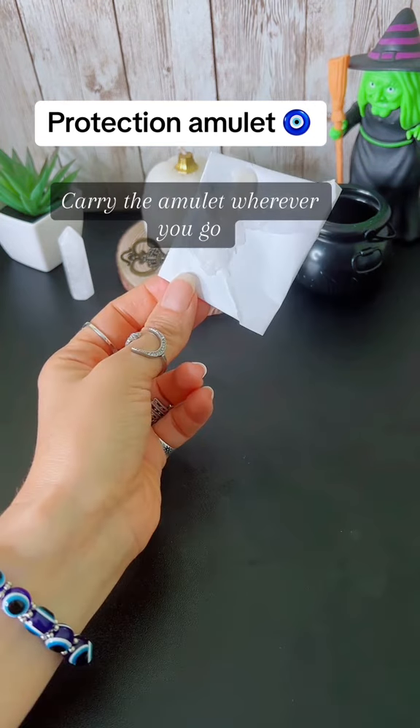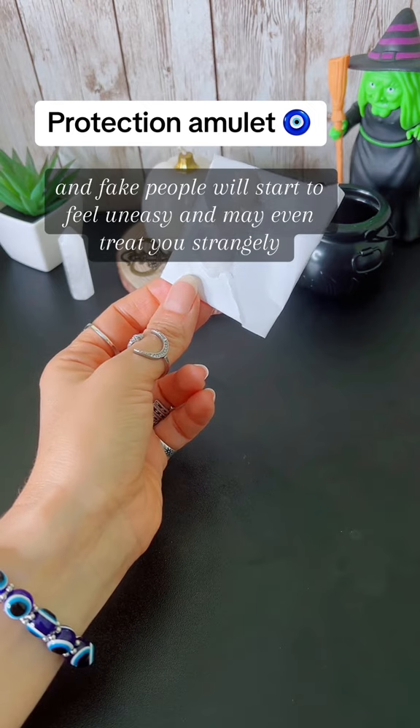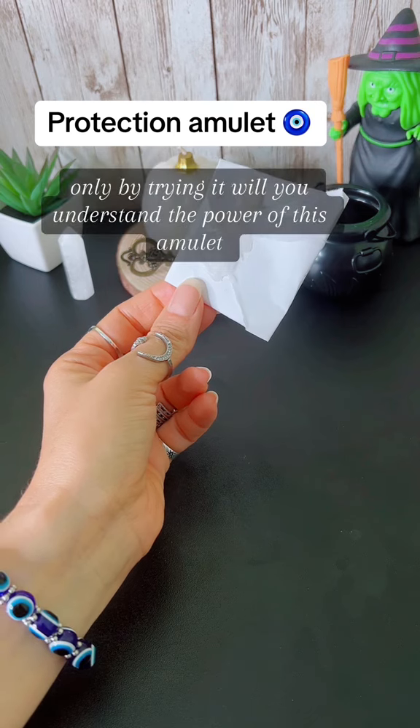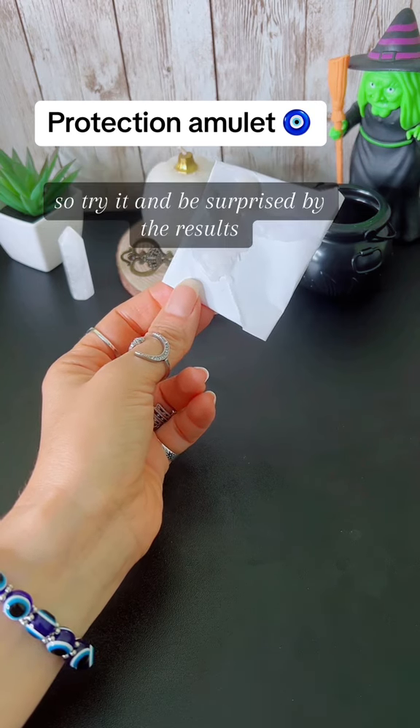Carry the amulet wherever you go, and fake people will start to feel uneasy and may even treat you strangely. Only by trying it will you understand the power of this amulet, so try it and be surprised by the results.